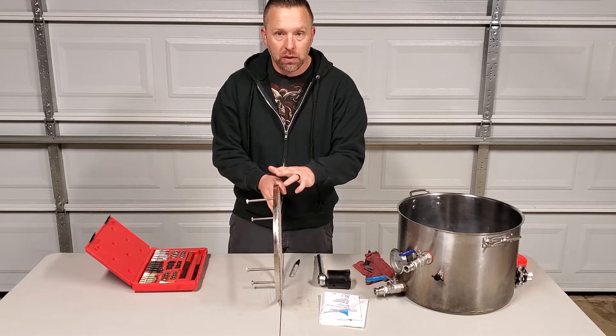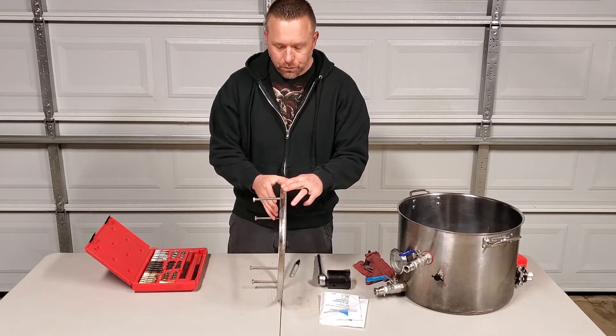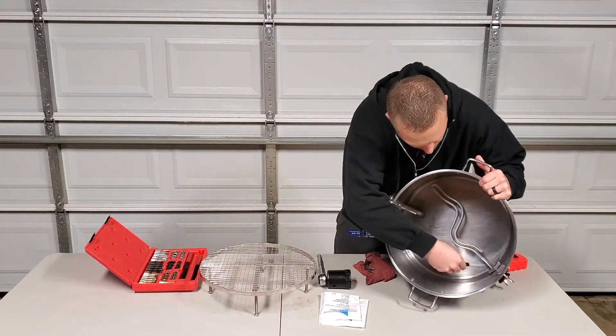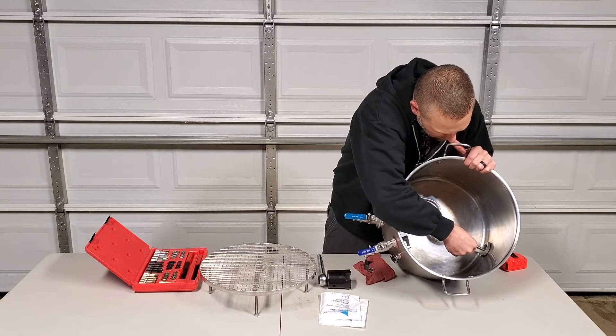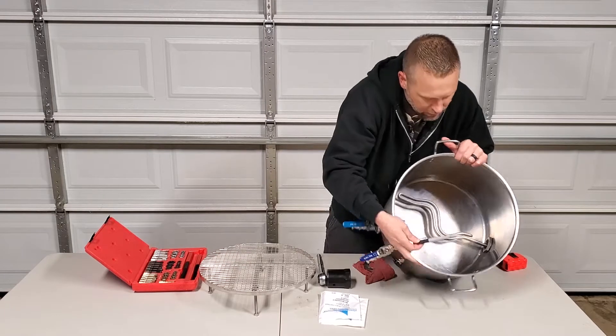I have about a quarter of an inch gap between the false bottom and the nut on this weldless insert. Looking at my kettle, the way this nut is oriented, I think I'm going to turn the whole insert so I can get it on the flat. We'll go through that here.